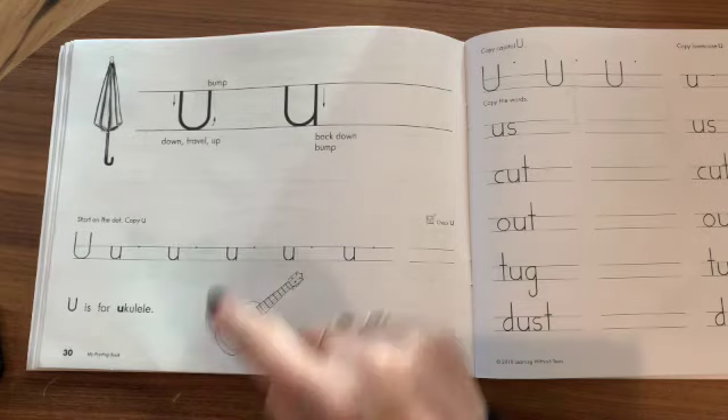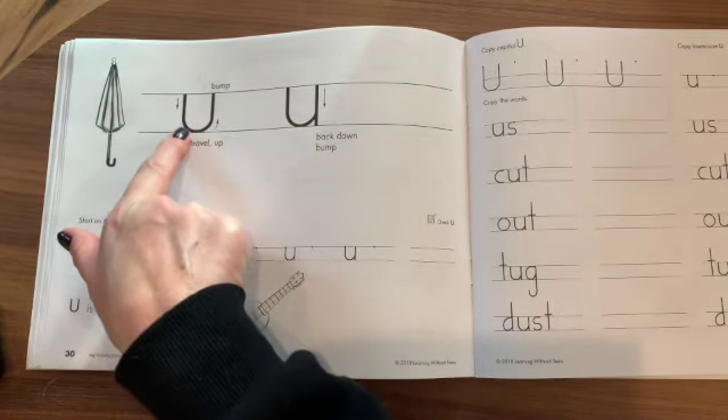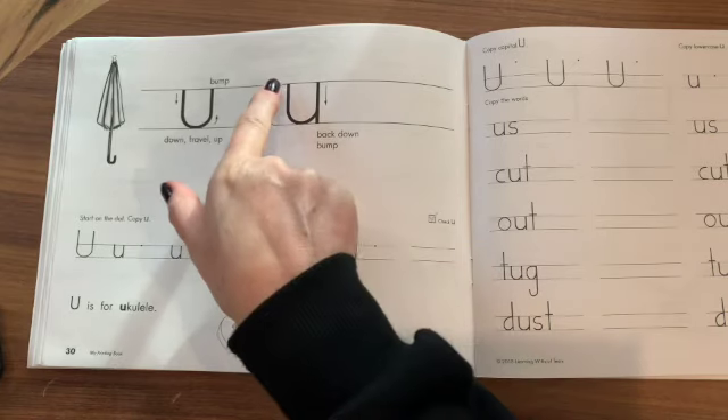So to make the letter U, you start in the middle, travel down, travel back up, bump the middle line, and then you come back down.